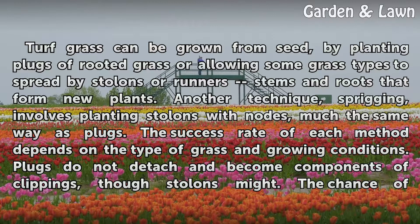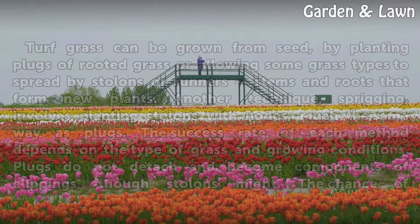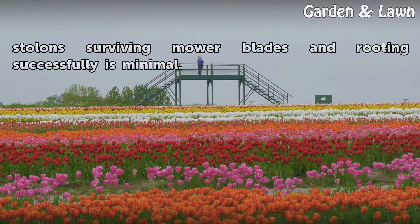The success rate of each method depends on the type of grass and growing conditions. Plugs do not detach and become components of clippings, though stolons might. The chance of stolons surviving mower blades and rooting successfully is minimal.